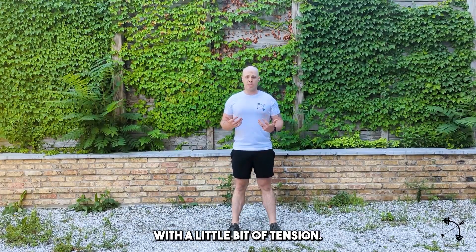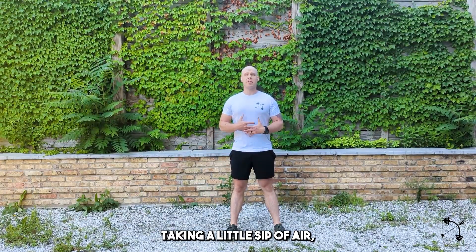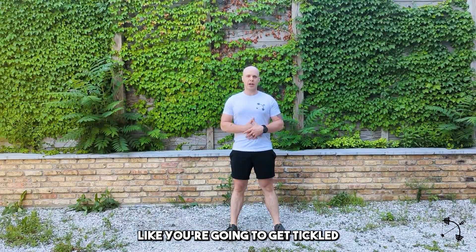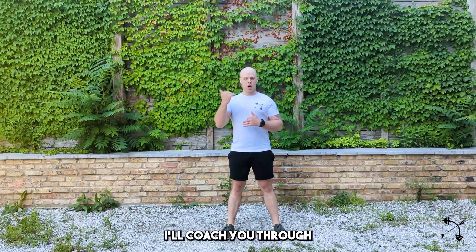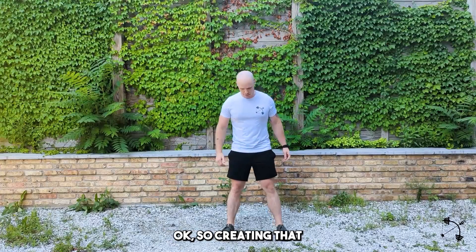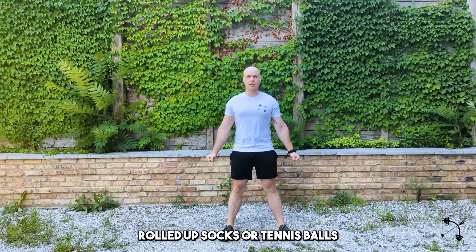It all starts with a little bit of tension. What I mean is squeezing your quads, squeezing your glutes, getting yourself grounded, taking a little sip of air, feeling that little stretch sensation in your abs, and then kind of bracing like you're going to get tickled — just enough so that you're aware if your body wants to shift side to side. I'll coach you through all of it so you can follow along from beginning to end. You can also do this squeezing rolled up socks or tennis balls if you've got them.